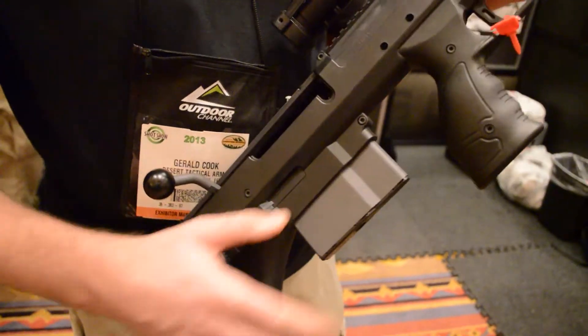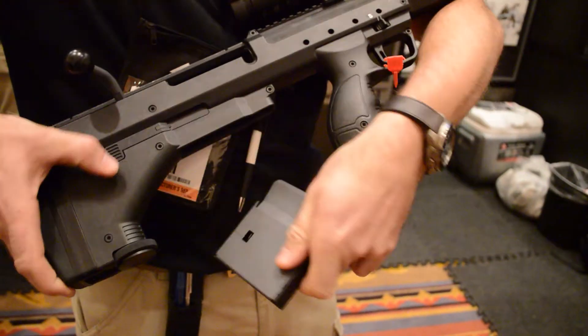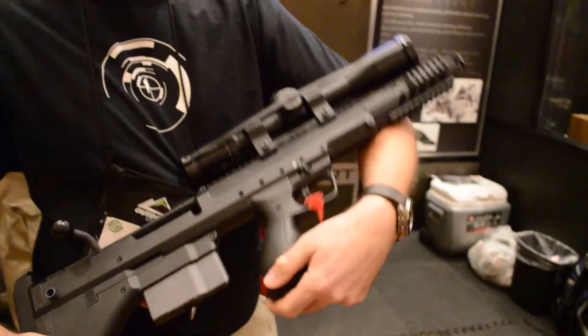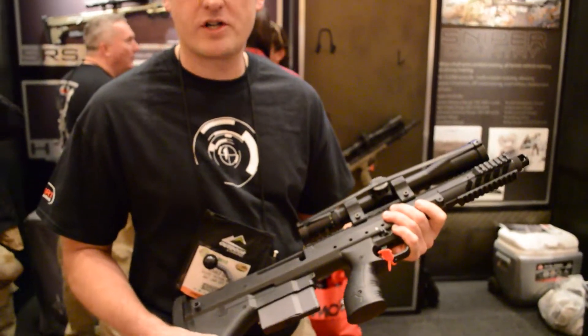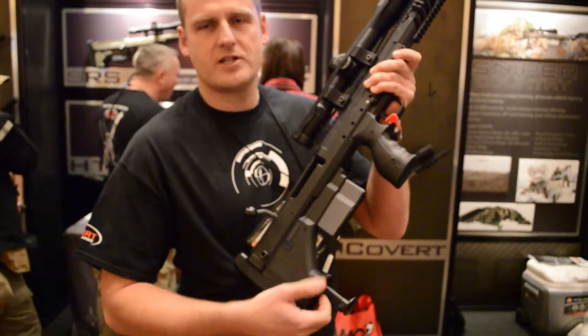It takes a six-shot box magazine with an ambidextrous release. Down here we have our monopod — push to release, and then a fine adjustment on the thumb screw.